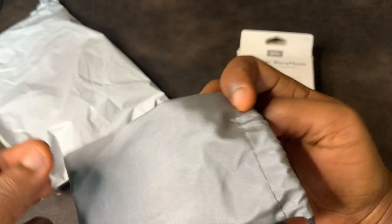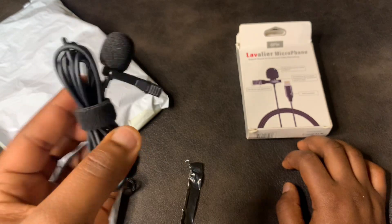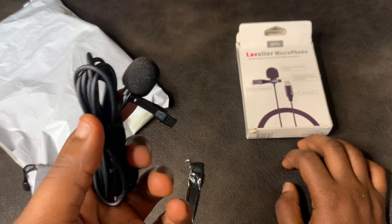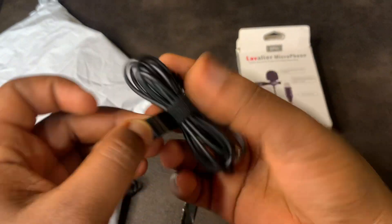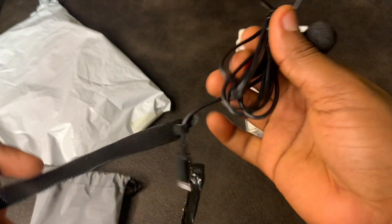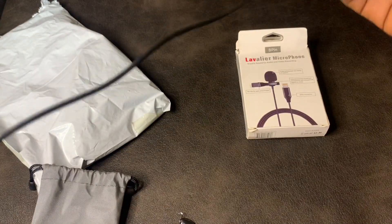There's no extra windscreen muff, but it's fine — we already have that. So totally, I now have three microphones, including one podcast mic. Wow! Let's see how long the cable is.